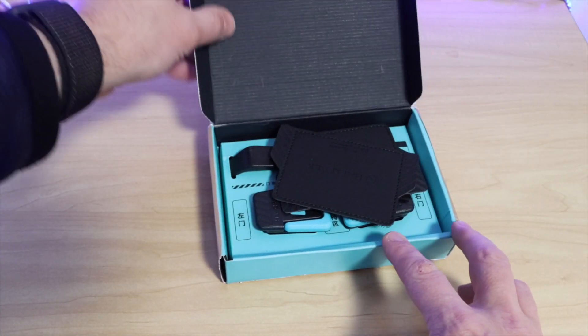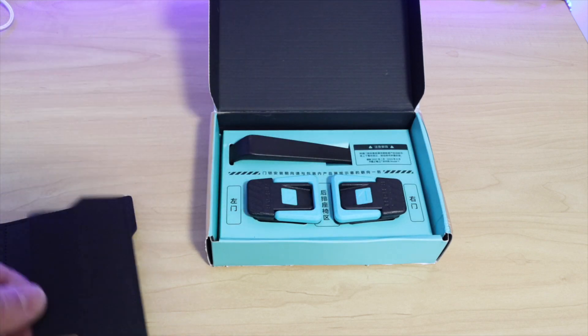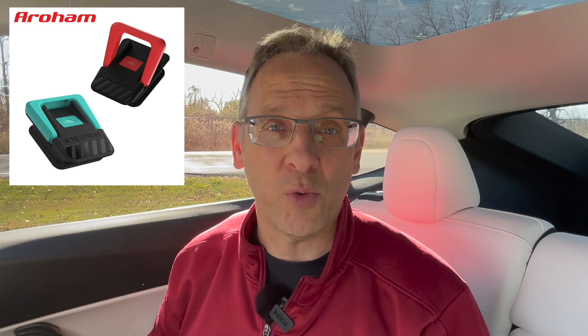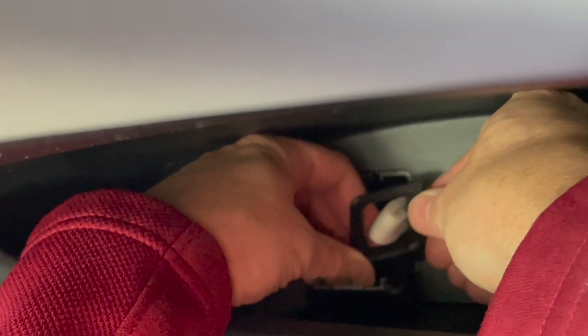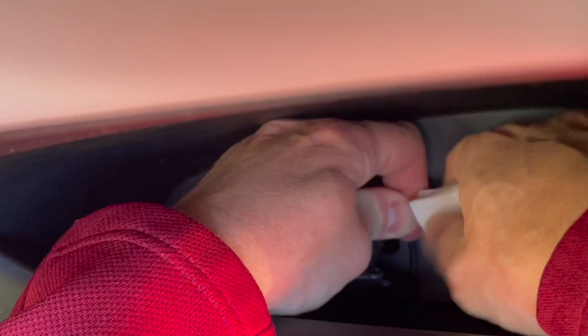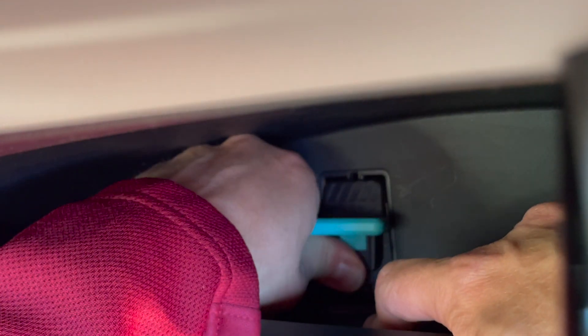Inside the box you'll find two handles, a pry bar, and some Velcro covers if you want to hide the handles when they're not in use. They come in two colors: high-vis cyan and high-vis red. I went with the cyan because it would be easy to see in the event of an emergency, and that's kind of the point. Once installed, these handles do exactly what they were designed to do — allow you to get out of your car quick, easy, and fast, and in an emergency situation that's exactly what you want.